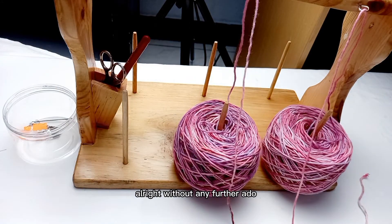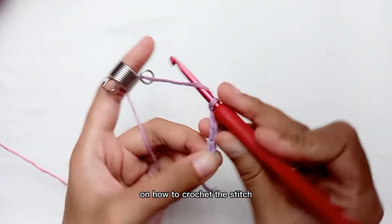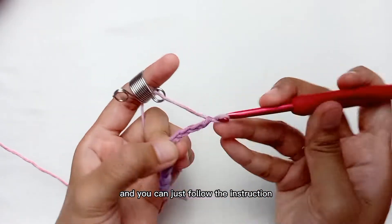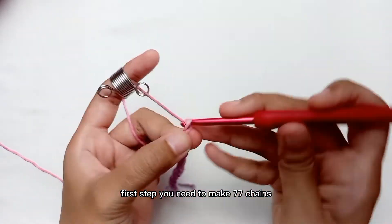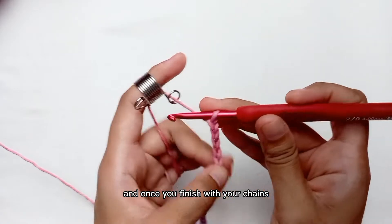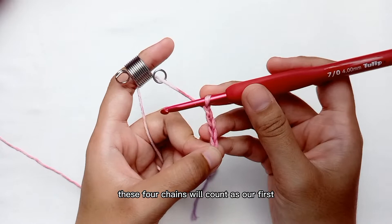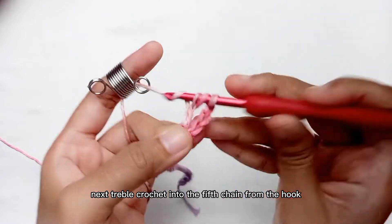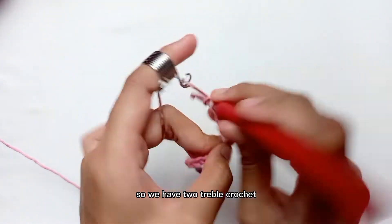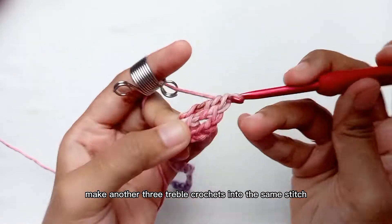Alright, without any further ado, let's jump to the tutorial. Here I will only give you a sample on how to crochet the stitch and you can just follow the instructions written on your screen. First, you need to make 77 chains and once you finish with your chain, put an additional 4 chains. These 4 chains will count as our first treble crochet. Next, treble crochet into the fifth chain from the hook — so we have two treble crochets — then make another 3 treble crochets into the same stitch.